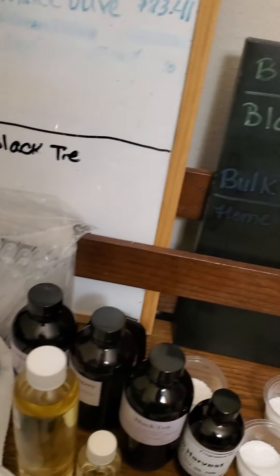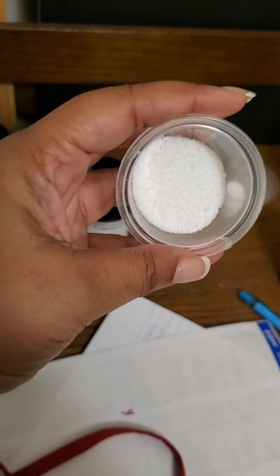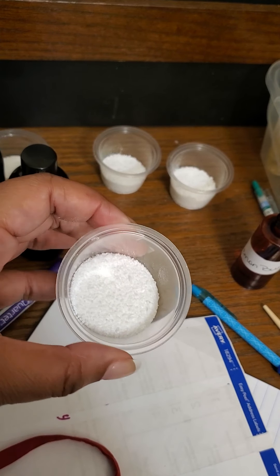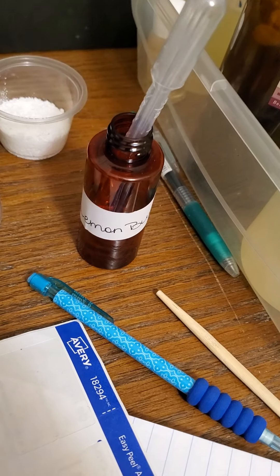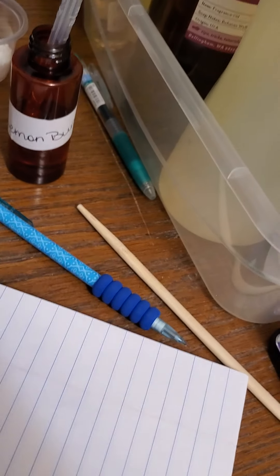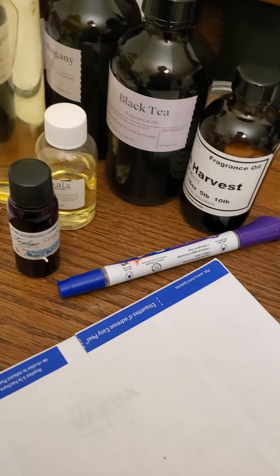A lot of times when I'm creating, I have people say, how do you create? What do you do? I always tell people that when I create, I take Epsom salt and I put it in a little container like this. And as you see, I have my poured-off oils, decanted oils, and I have my notebook. I sit down with a pipette and my notebook and I start creating.